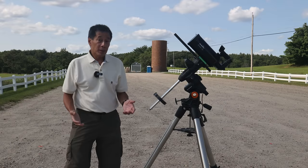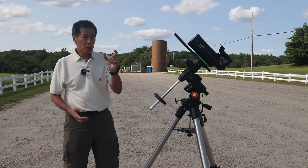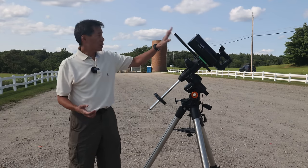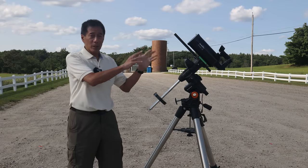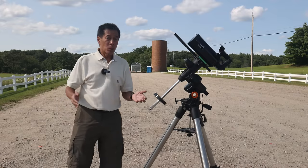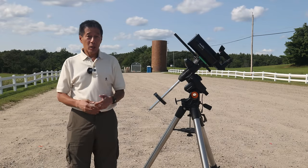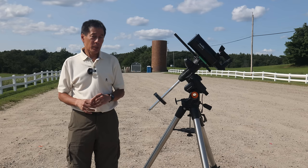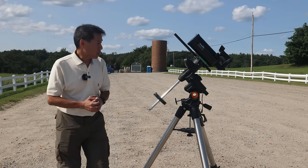We've got it on the equatorial mount, and you'll notice I've gotten around the issue with the too-short Vixen plate by simply bolting a longer one underneath it. I also like to use this to mount an auto-guider, although astrophotography is not really this thing's forte. The optics — nothing to report, which is good news. No spherical aberration really to report, and the collimation is good. I don't really want to fiddle with the collimation on a moving mirror Maksutov, so I'm going to leave that alone.